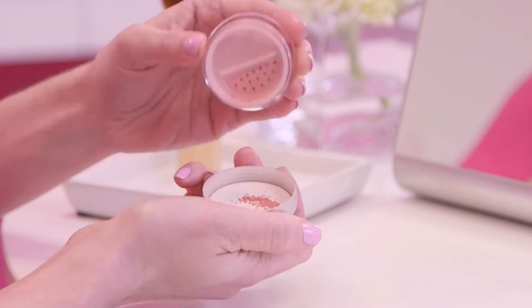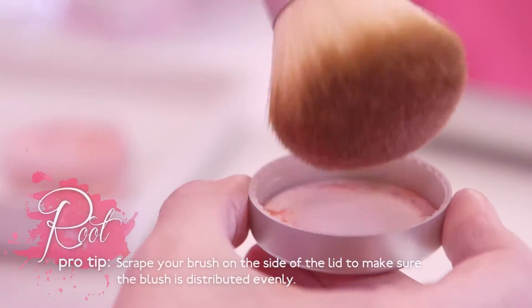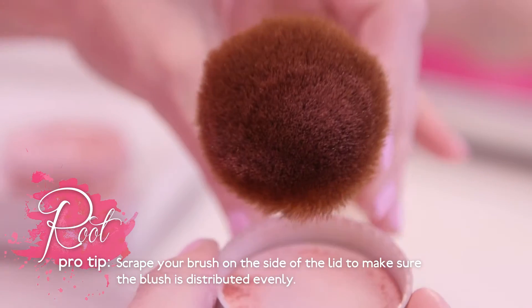Tap a bit of blush into the lid and swirl your kabuki brush around. Then tap your brush — you may even need to scrape it on the side to make sure you really get that brush even.